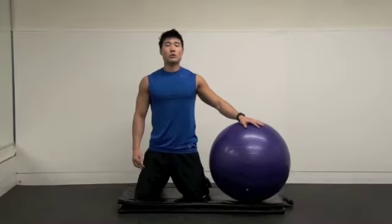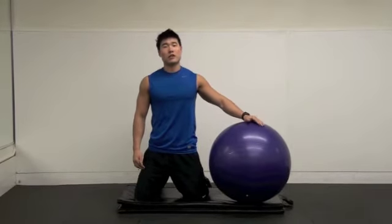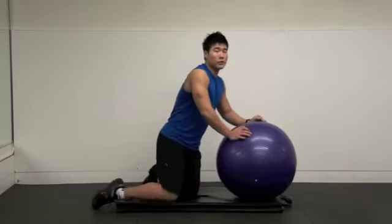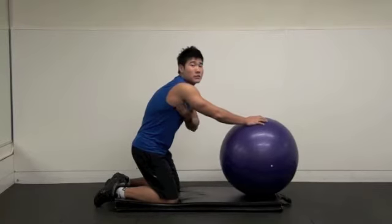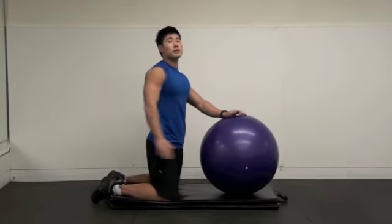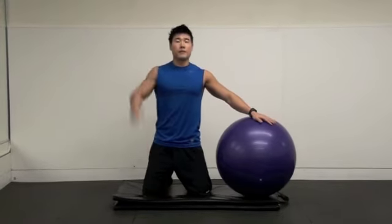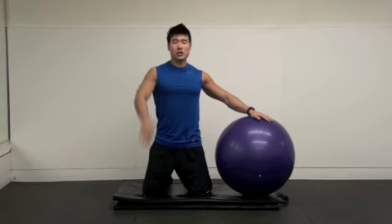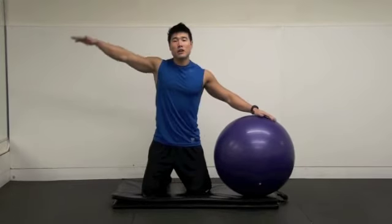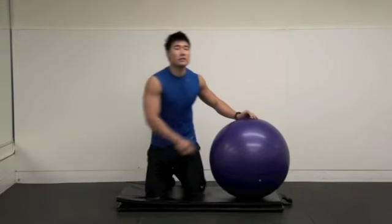I'm going to show you — use a Swiss ball and static stretching. First one — it's very important stretching for your body. Latissimus dorsi is very, very important because it does adduction, extension, and medial rotation. If you have tightness in this muscle, it's really hard to do overhead movement. You need to get good flexibility here.